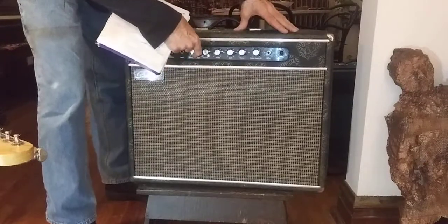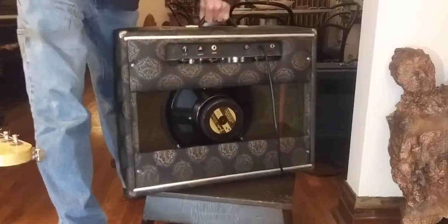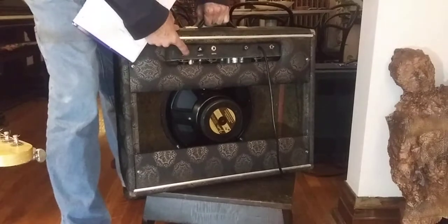They are fairly interactive. It's got an upper level. In the back you get your intensity and speed.